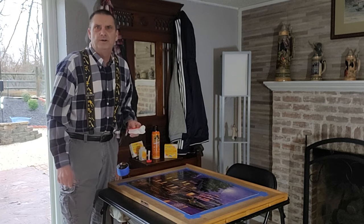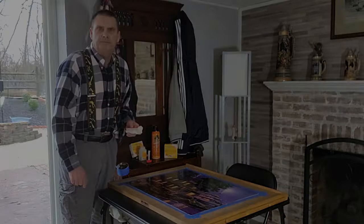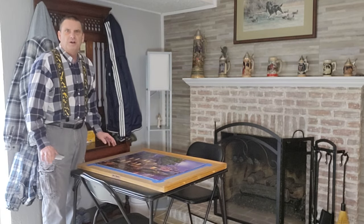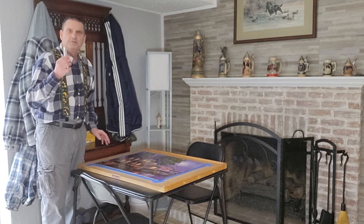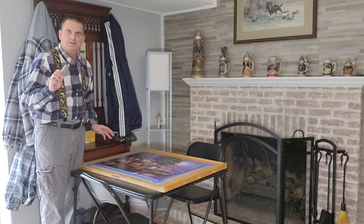We've leveled everything off and made sure we don't have any piles of glue left on. Now we let it dry for a couple hours and then I'll show you how to peel it up. So I've let the puzzle dry after gluing it. Now I'm going to take a utility knife and very carefully go around the edges to release it.